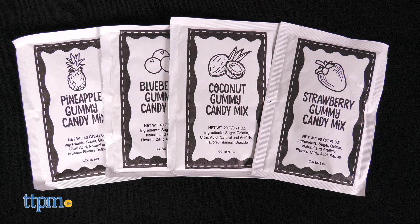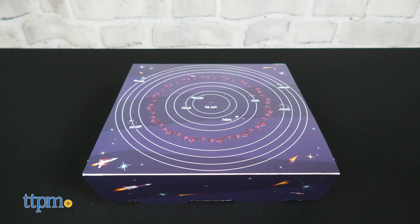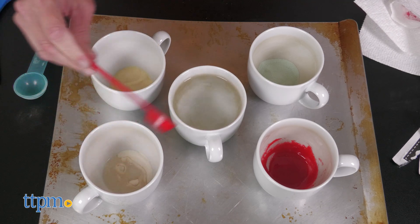The kit comes with four flavors of gummy candy mix, a plastic gummy candy mold, a cardboard solar system display, and ten lollipop sticks. You'll need additional tools such as water and measuring spoons from home.